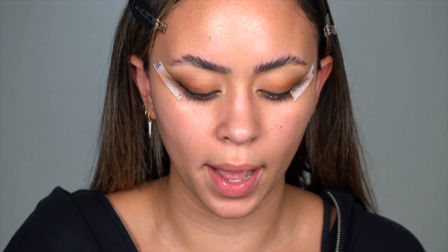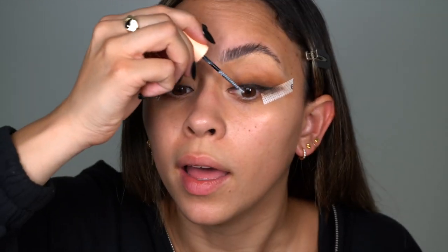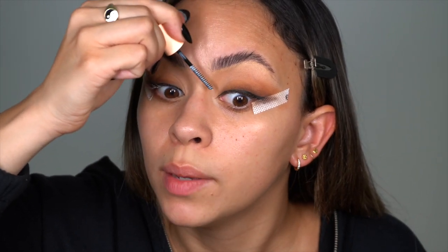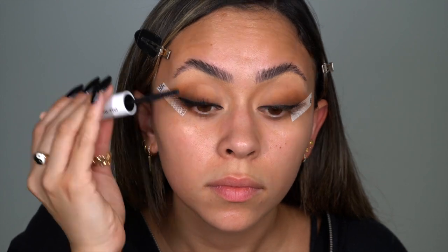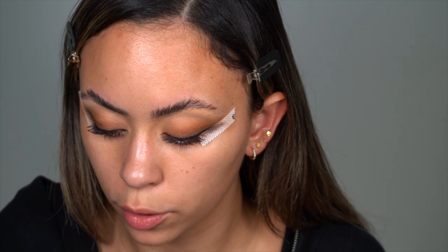Now we're taking mascara — I've really been liking my Honest Beauty mascara. First going in with the primer: we want really long lashes because there's so much going on at the lash line, and we want lashes that are going to elevate the eye so it doesn't look clustered. The lash primer will help me coat those baby hairs in the inner corner. Then going in with the mascara side, and I'm also applying some glue to my actual lashes.